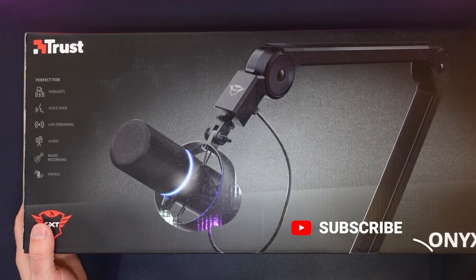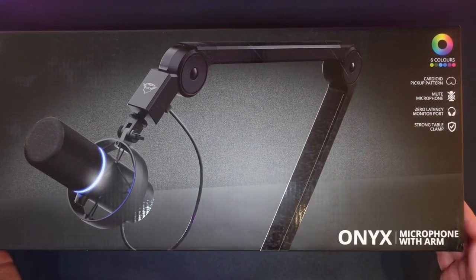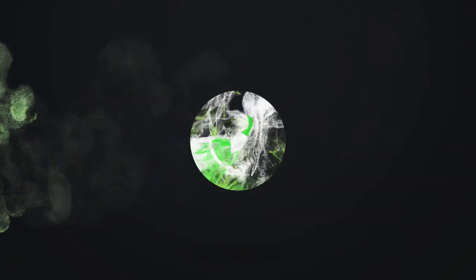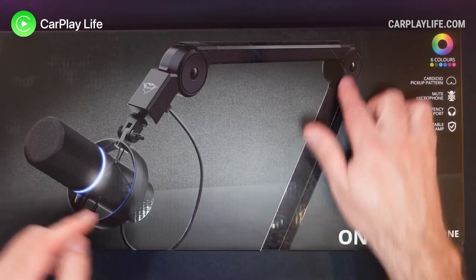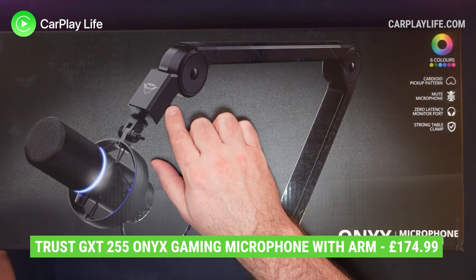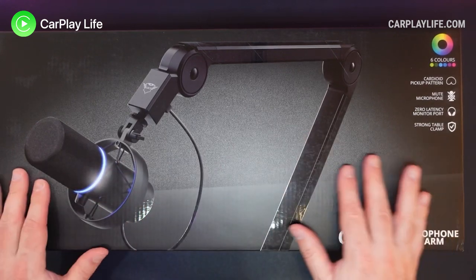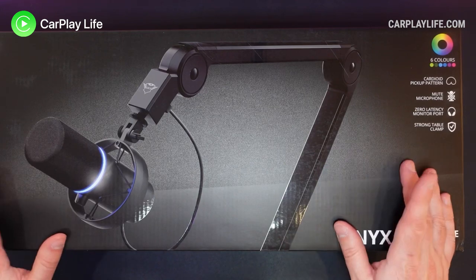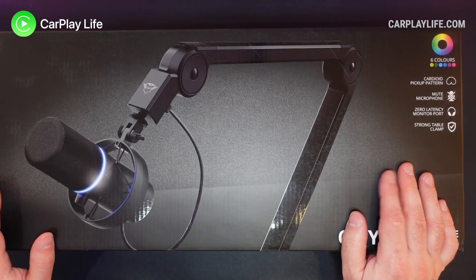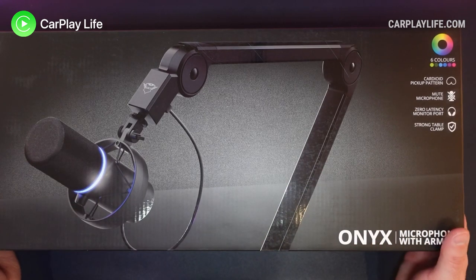Hi, it's Anthony from CarPlayLife.com and today we're checking out the Trust Onyx microphone and arm. This is a quite sophisticated and very nice looking microphone boom arm with integrated USB hub. It has a built-in shock mount and a microphone as well. All of this comes for around about £174. I got it in the Black Friday sale for £110 and it does drop down every now and then, so keep an eye out if you are interested in this microphone.